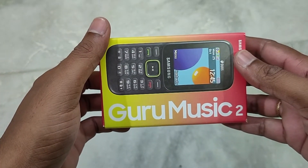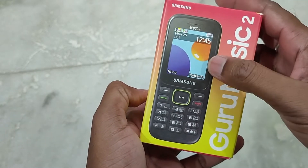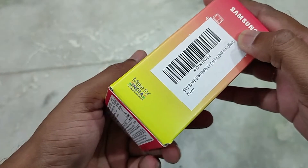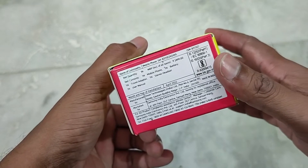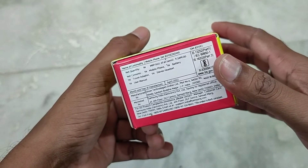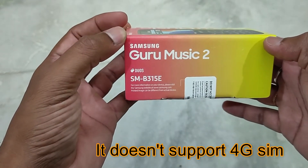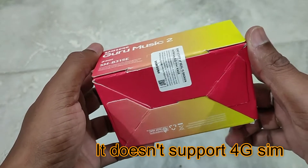Friends, you are looking at the Samsung Guru Music phone box. It comes in black color. Make in India, made for India. You can see the price. It supports dual SIM and 4G SIM.